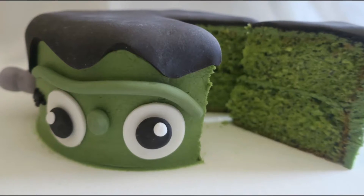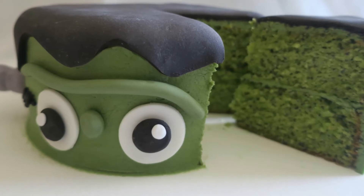So there you go, guys. There is a very easy and cute Frankenstein cake. Thanks for watching. Bye!